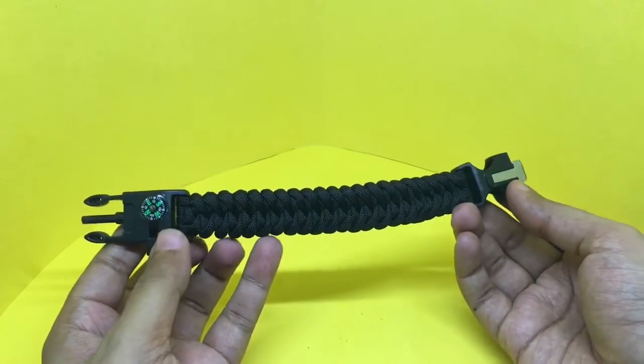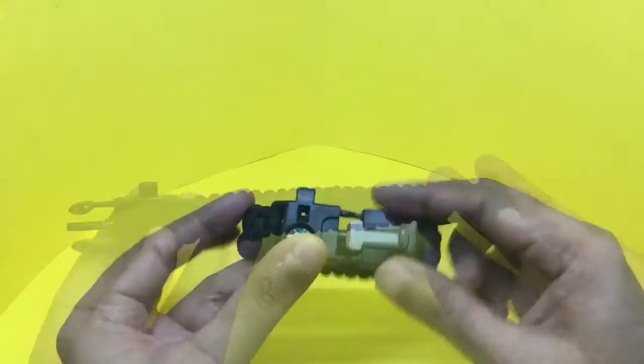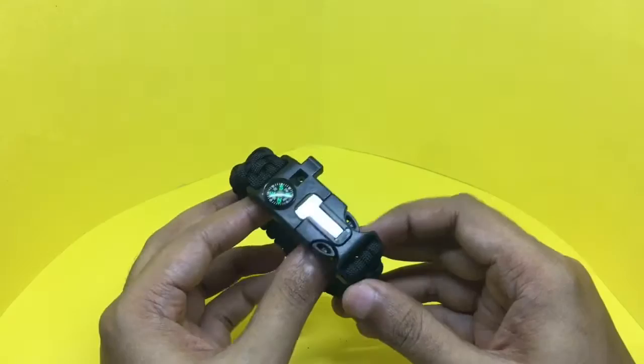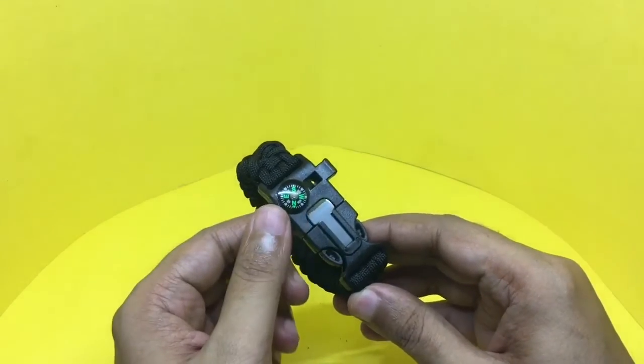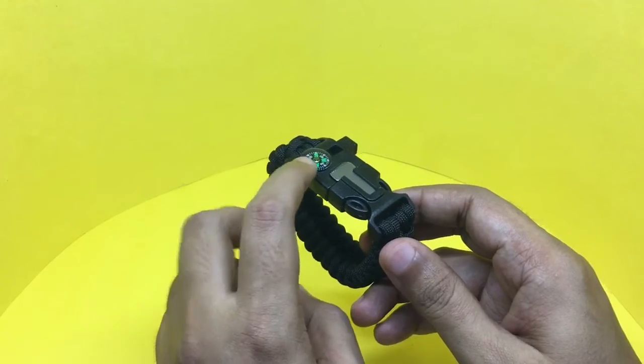On this one too, I couldn't get the plane to work. When you wear it, you can put this on top of your hand and look at it for directions.